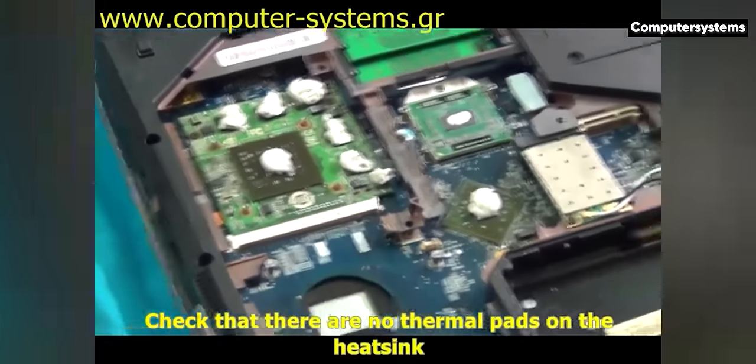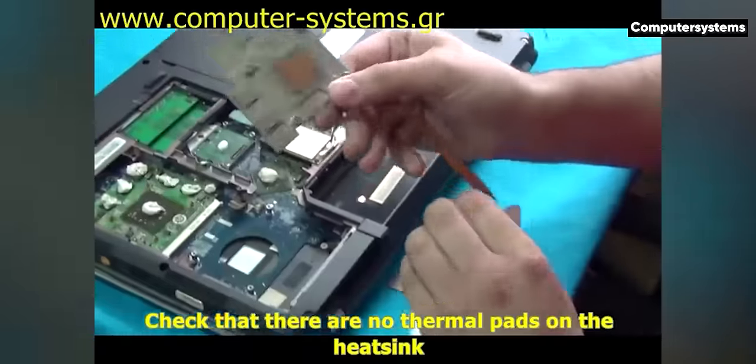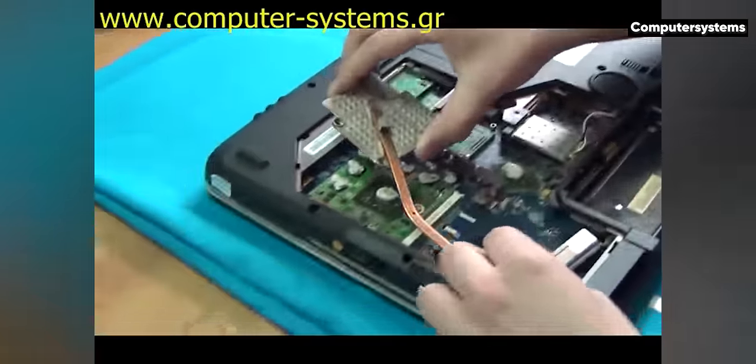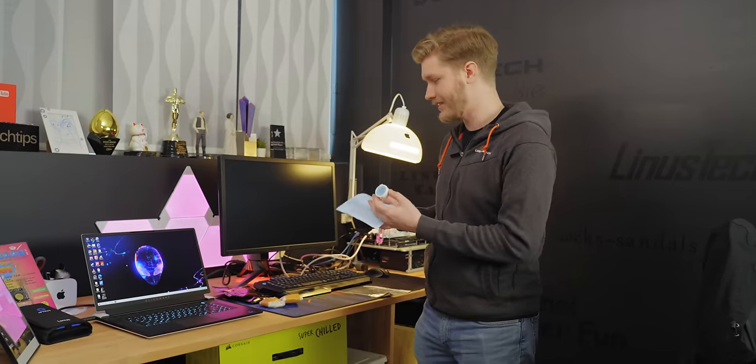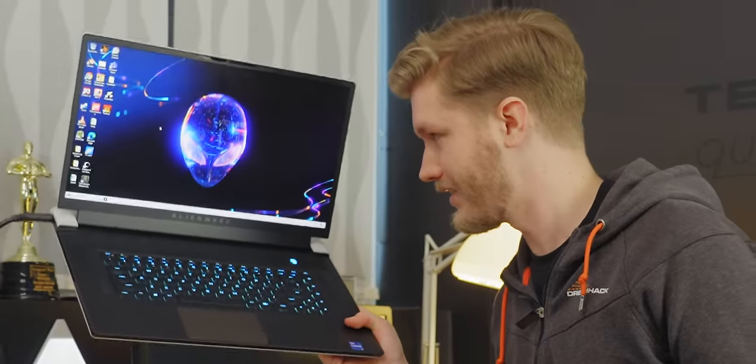It's a goop instead of a pad, so they can just slop it in. And apparently it's way more conductive than a thermal pad as well, and can have performance gains in something like this right here.